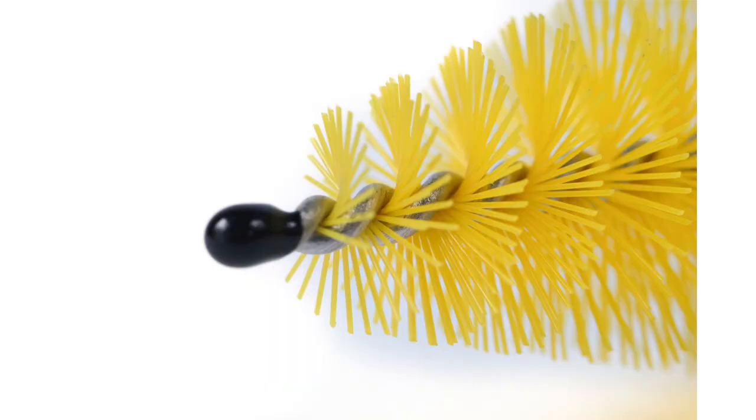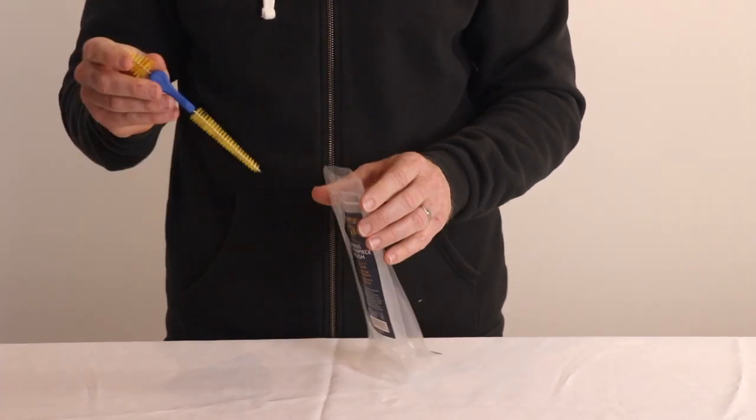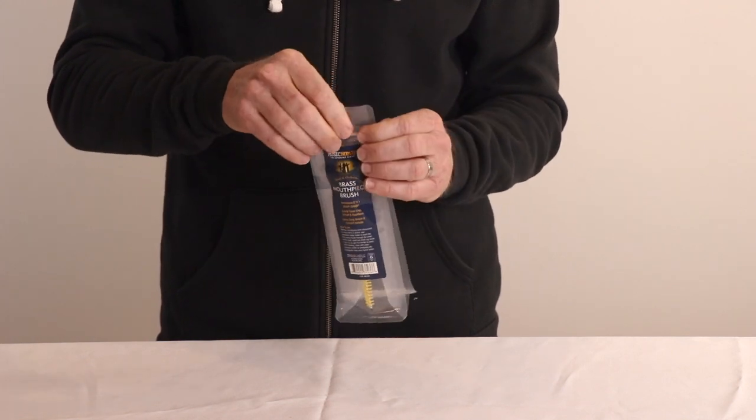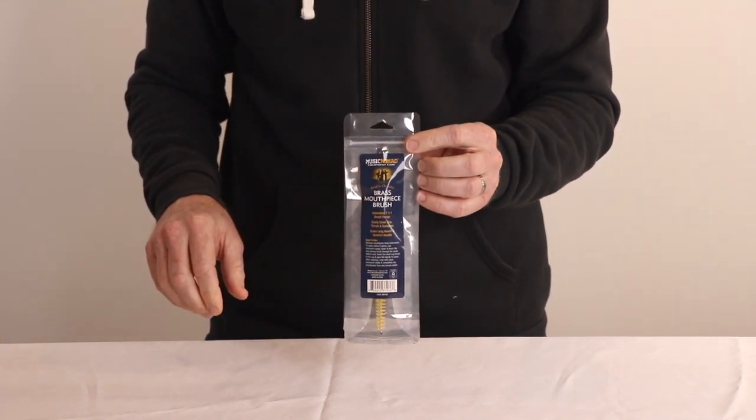We even added a protective bumper over the metal tip to avoid scratching your instrument. Lastly, it comes with a reusable Ziploc storage bag made with PET-PE material, which is 100% recyclable if you were ever to part ways with it.